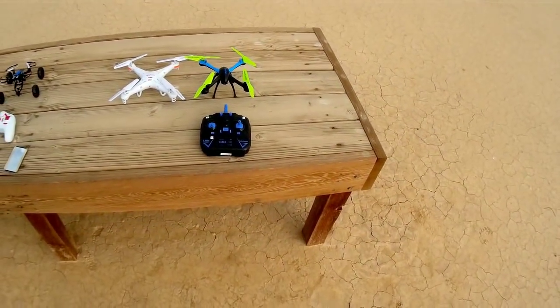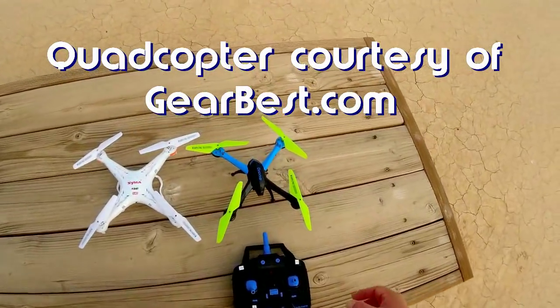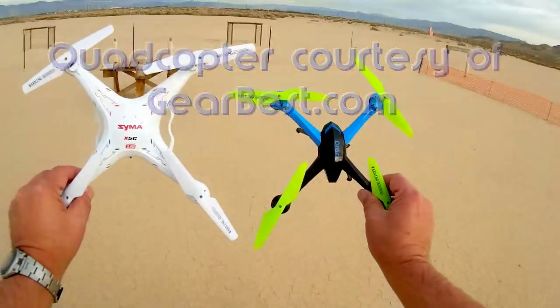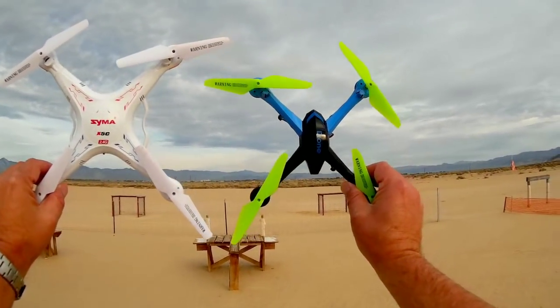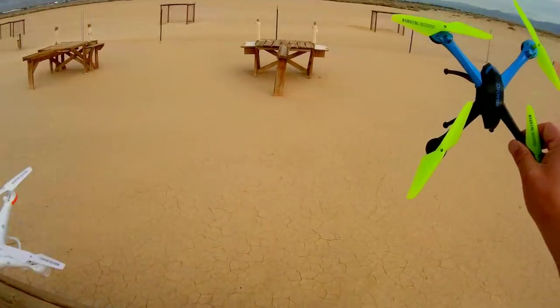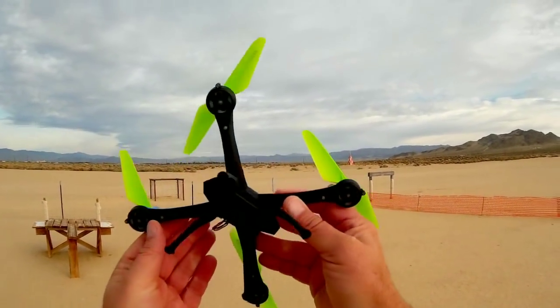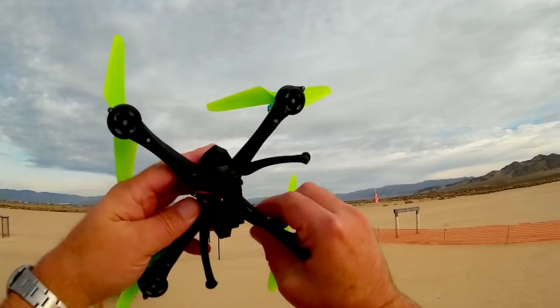Good morning, Quadcopter 101 here with a review of the JJRC H98. The H98 is a little crony — it's a little bit smaller than a mini quadcopter but larger than a micro, so it's somewhere in between. This is an X5C for size comparison. This little quadcopter comes with a camera — a little 0.3 megapixel camera. So we're going to try that out today. Let's go over its features.